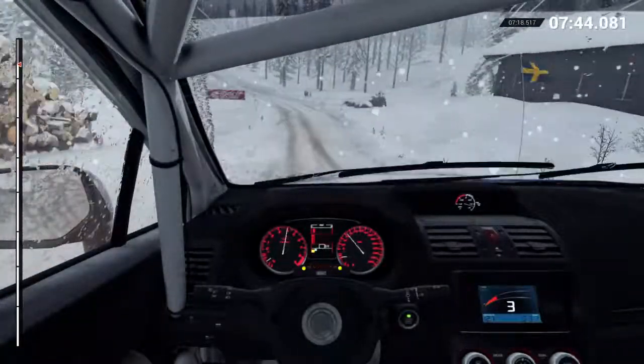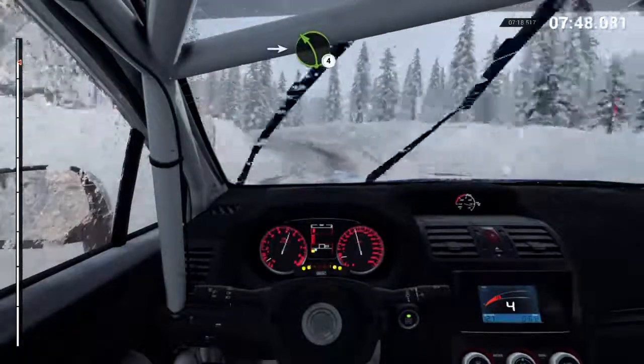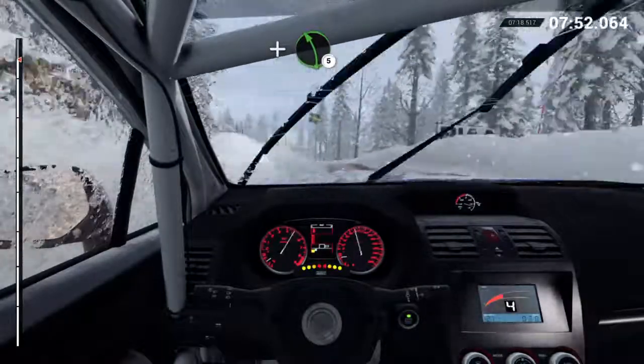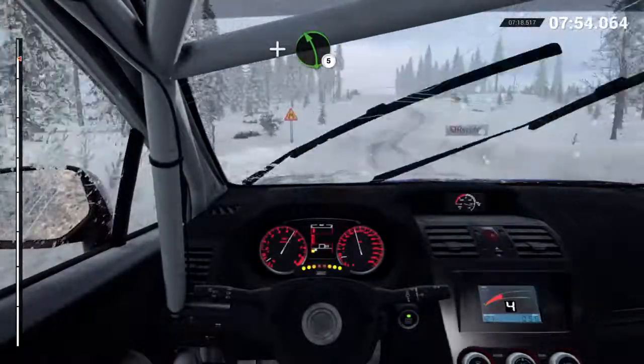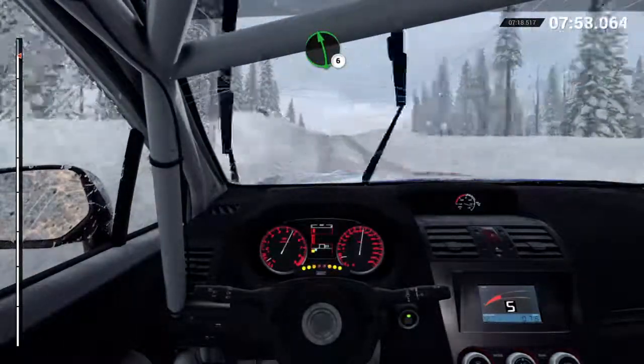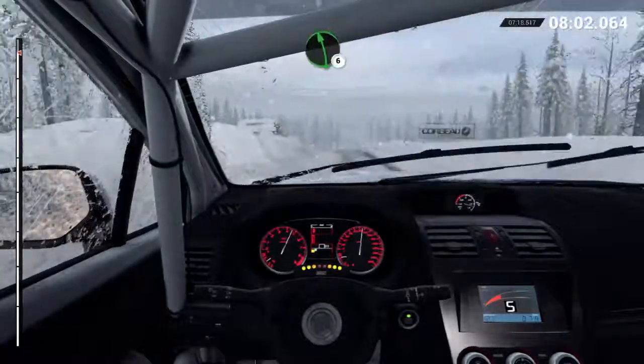Jump. Left four. Into right five, through dip, into left four. Into left four, over crest. Right six. And left five, over bump. Into right six, through dip. Left six. Crest, eighty, dip. Right six. Left six.